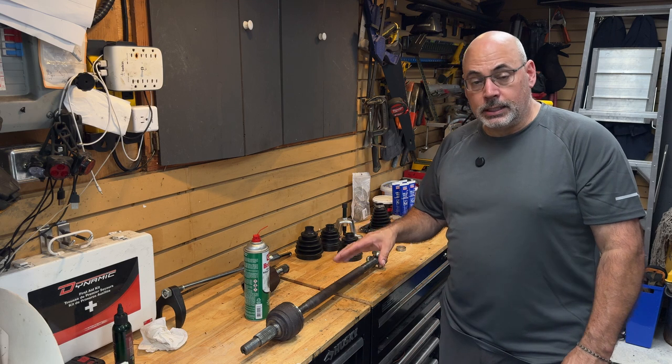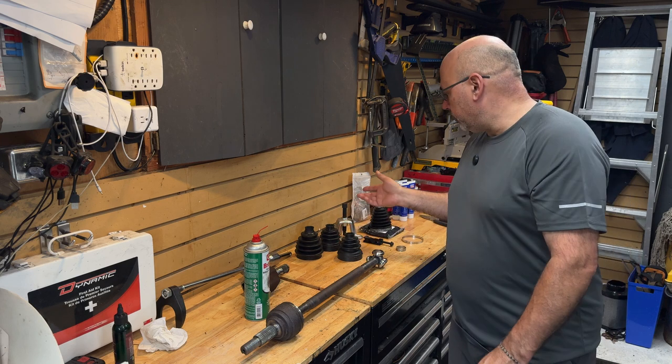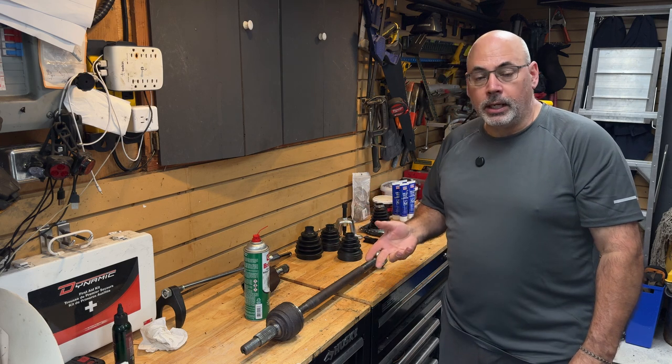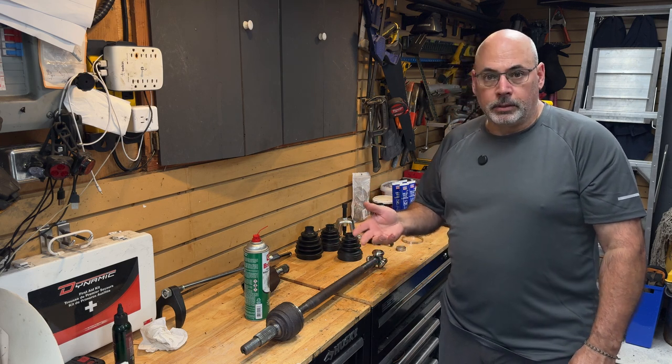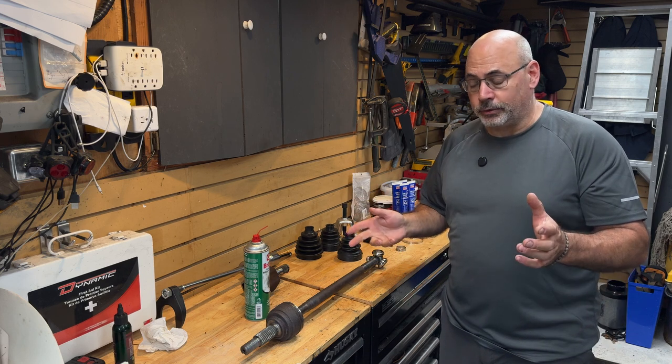Just a boot for this — again, there is an aftermarket; I think Becca only sells a boot kit, probably 40 or 50 bucks. I bought one from the dealer, and we'll talk about why, but it was not cheap. I think by the time I was out of there, again Canadian funds, it was over $150, which is kind of nuts for a boot.